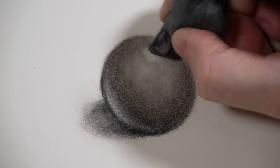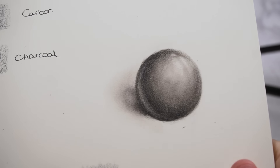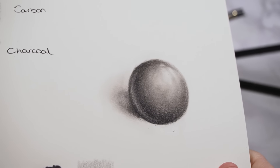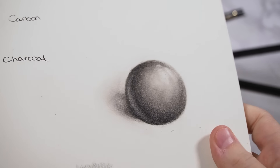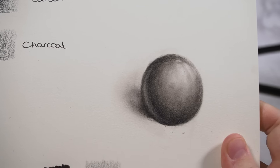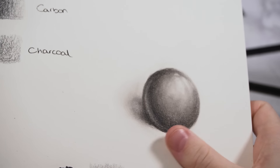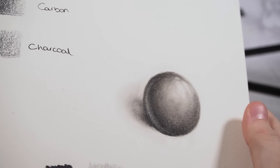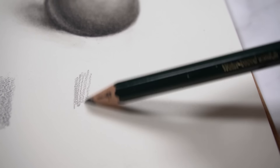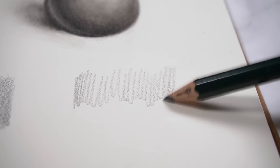In this case we've been able to create a really matte sphere using graphite but then just using a couple of other pencils to really darken up those shadows without getting the shine. Using the tissue and the cotton bud also really helped to minimize the shiny effect on this sphere.